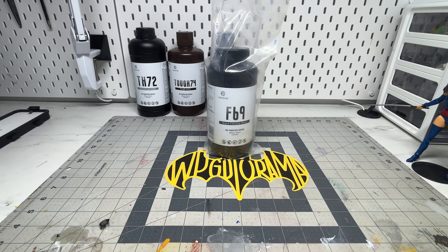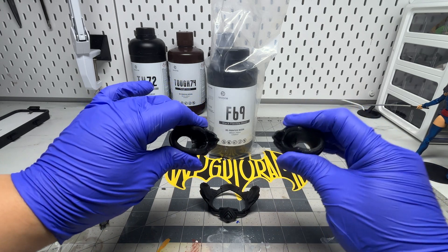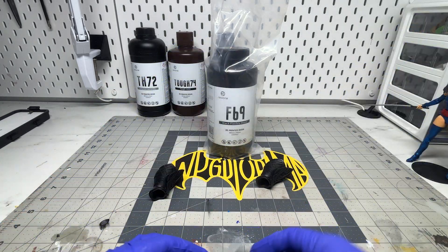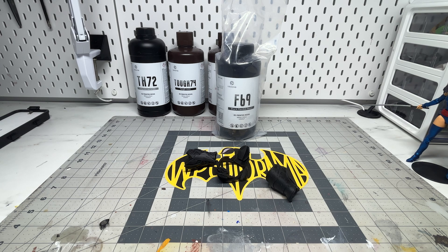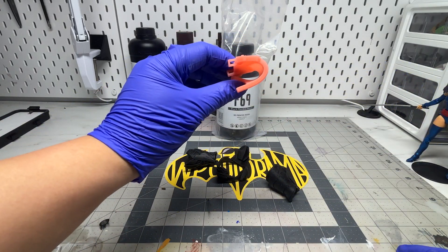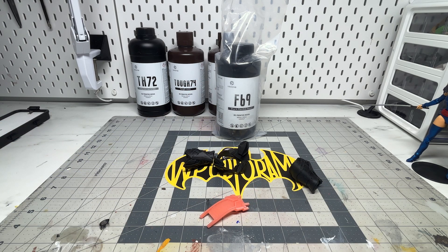The F69 is hands down my favorite resin. It's a different type of flexible resin compared to the TH72, as it's more rubber-like when cured. I mainly use this for all of the armor kits — chest emblems as well, since it easily molds to the shape of the chest, and belts and all that. When you download the settings from the Resi One website, make sure you change the layer height down to 0.05 for finer details, as it defaults to 0.07 — just better details for your armor kits.